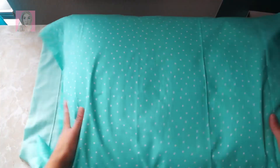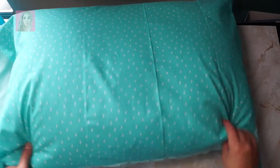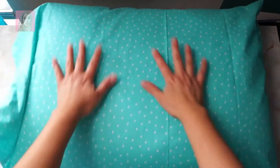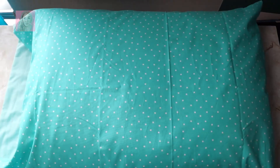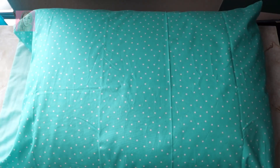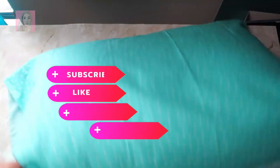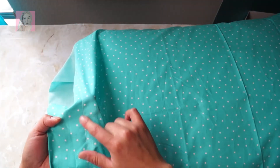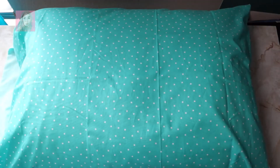I hope you enjoyed this quick video of me making a pillowcase, and I hope it inspires you to make your own. It was super easy — I wasn't feeling it today but I'm definitely glad I did it. Thanks for watching, don't forget to like, comment, and subscribe, and I'll catch y'all in the next video. Happy crafting, bye!